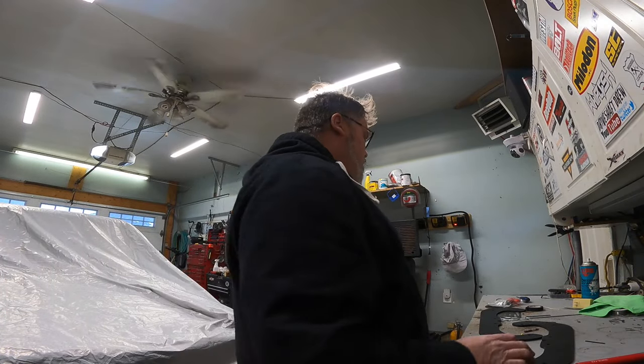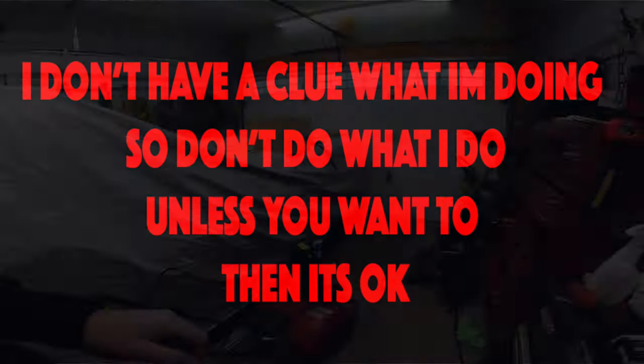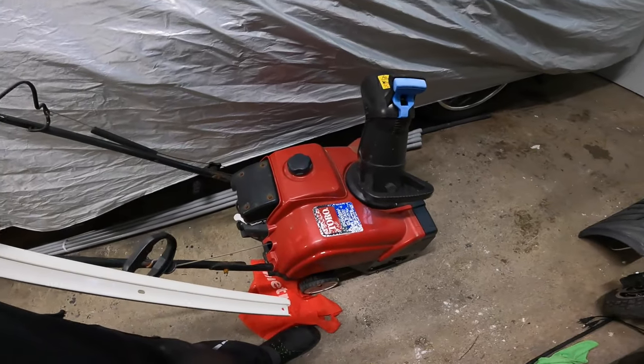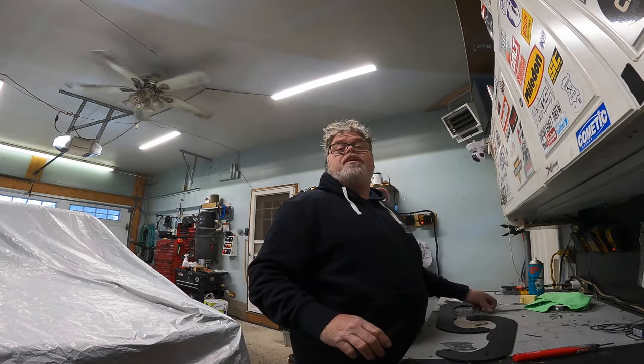How you doing? Hey! Welcome to Life of Belsiff. I'm your host, Belsiff.